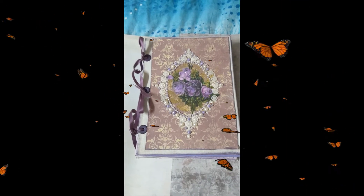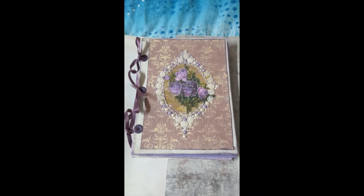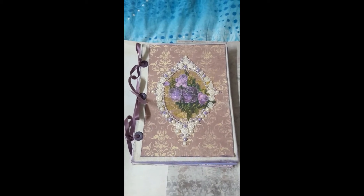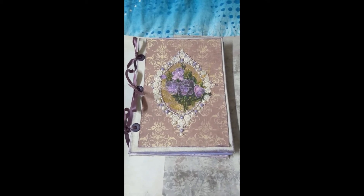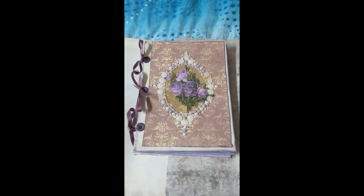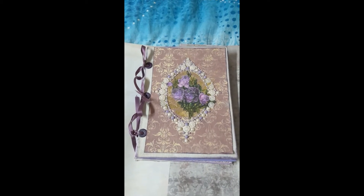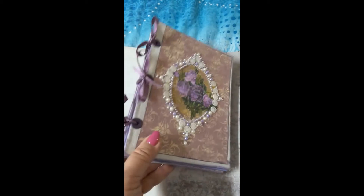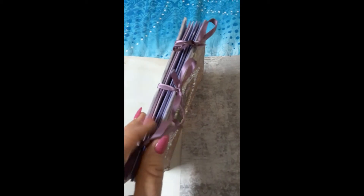Hi guys, welcome back! This is my design team project for Lavender Blue for the month of May. I chose the kit Lavender and Pearls. I also made this particular one to coincide with a challenge on one of my Facebook groups. It's a very simple journal — eight and a quarter by six inches, with only seven pages including the front and back covers, and it's been tied with some beautiful purple ribbon.